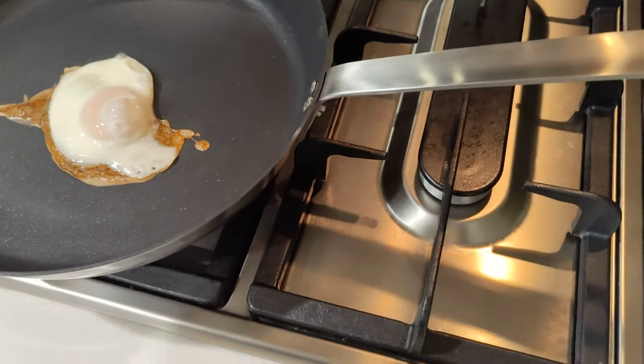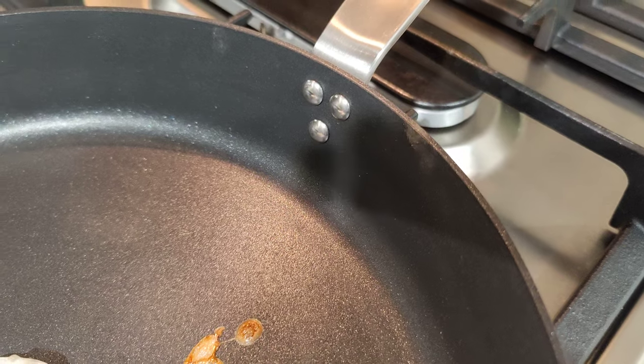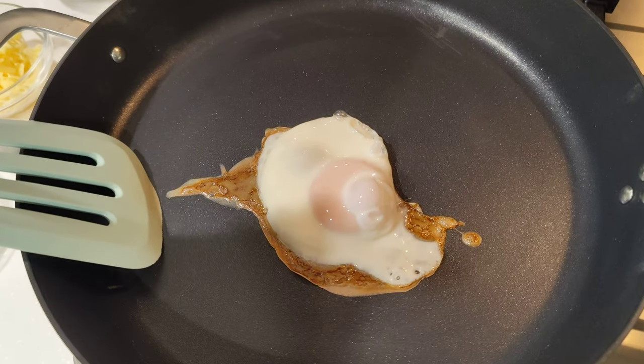Non-stick, induction happy, not the thickest base, oven safe, handle looks okay, kind of studded in there. They didn't Teflon over the studs, which doesn't really affect me. But now let's just see — I've not touched this, I don't know how much it's going to stick.